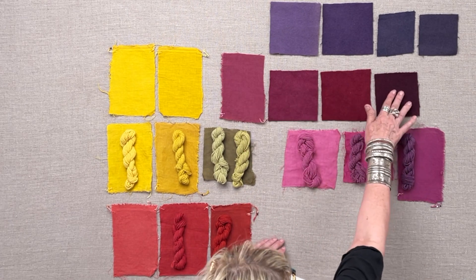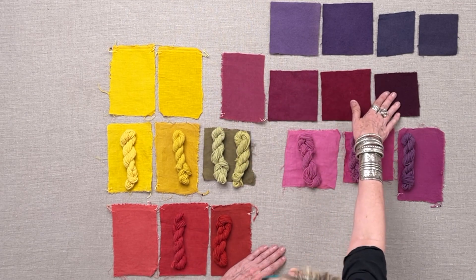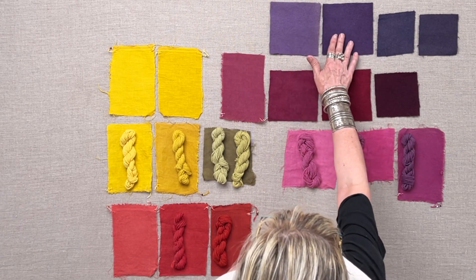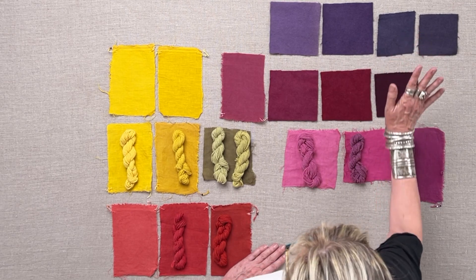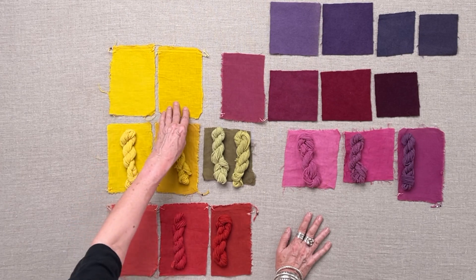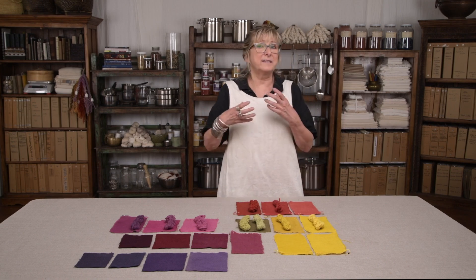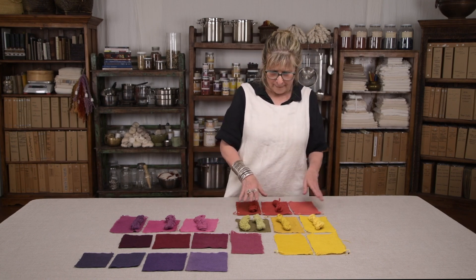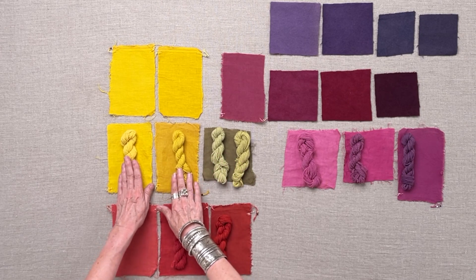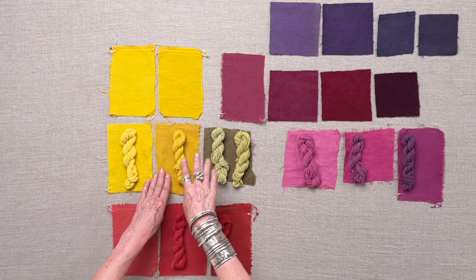Another bug dye — lac — same effect: this is what comes from our water; with more calcium you move toward here; with iron you go toward this color. Logwood: our water, more calcium, and iron in your water each shift the result. For weld, our water gives this result, but water with more calcium gives a richer color — some dyes love calcium. Weld with a tiny bit of iron shifts the color, and with more iron it becomes difficult to get clear yellows.